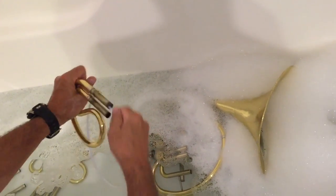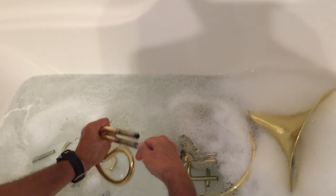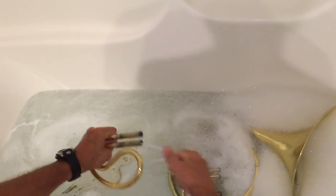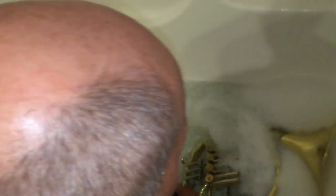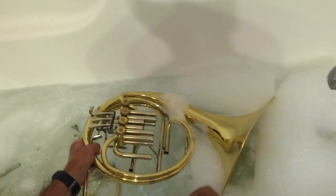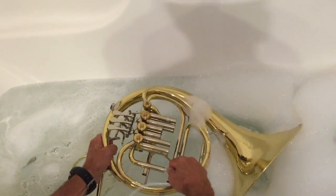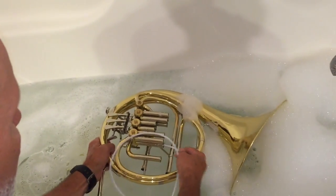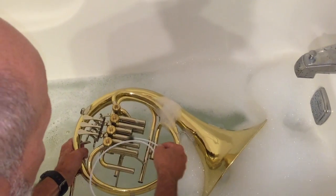Don't want to force the snake too much. I think I've got them all now. Move on to the main body — just do each tube as best you can, top and bottom.